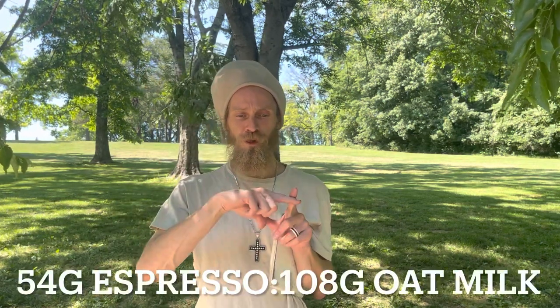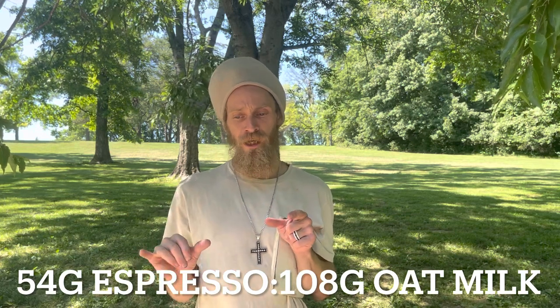On the last one that I pulled, I threw some oat milk into it — one part espresso to two parts oat milk by weight. I was really surprised what it did to the body of the coffee. It seemed to bring the sweetness forward with this graham cracker kind of sweetness that was not there in the original cup. It seemed like the milk brought the sweetness to the forefront, and the way the fruit notes combined with it was very pleasant.